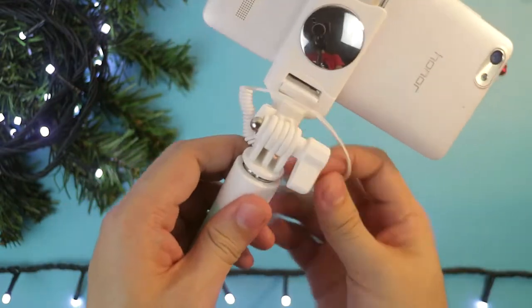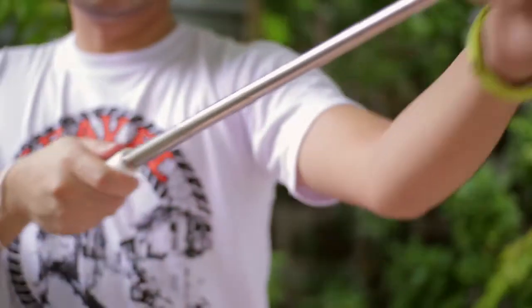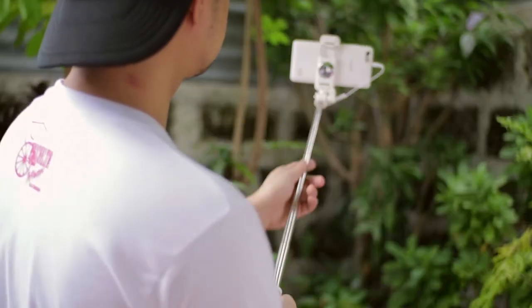The best part we have here is its circular mirror. So the old selfie that we do is something like that, with the screen facing us. But now, since we have a circular mirror here, we can actually use our best camera, which is the rear camera of our smartphone. Some smartphones always have their best cameras at the back of the phone, so why not use that for your selfies? Now you can do that with this selfie stick because it has a circular mirror — and you can actually see what you are taking a picture of.